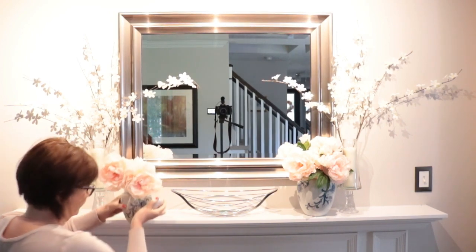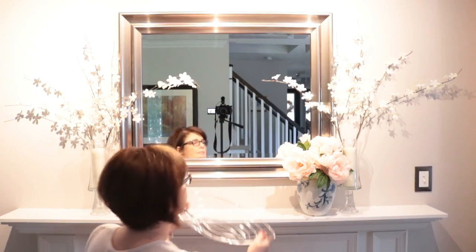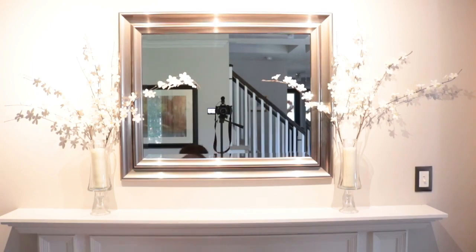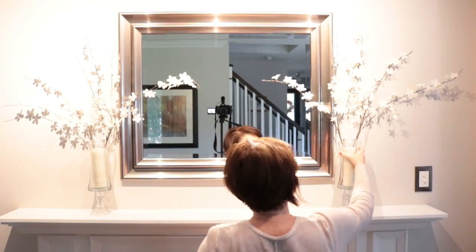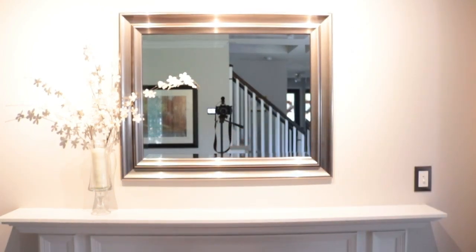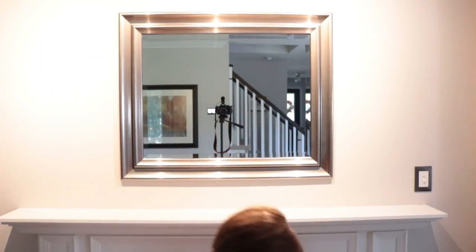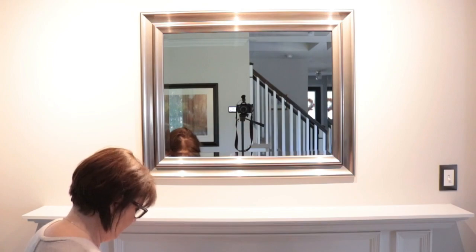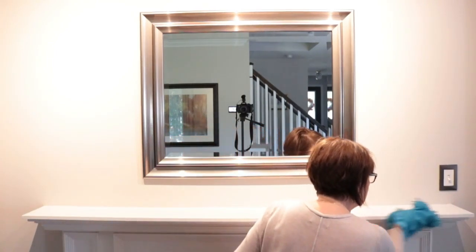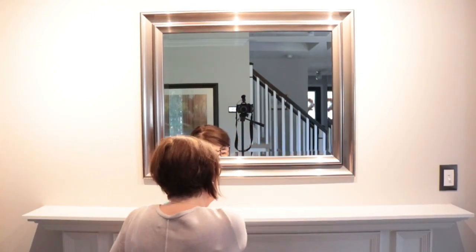Hi everyone and welcome to my channel Home with Kelly P. In today's video I am going to be decorating my living room for fall. This is the last room in my home that I'm going to be doing. This year I'm finding I'm wanting to keep things fairly simple, so I'm not going to go all out like I have done in other years. I am really liking a more pared down feel and look to all my rooms. The first thing I'm going to do is start on my mantel.